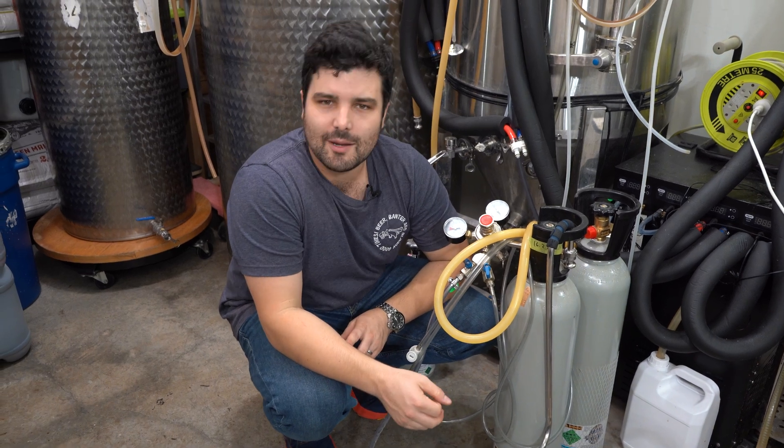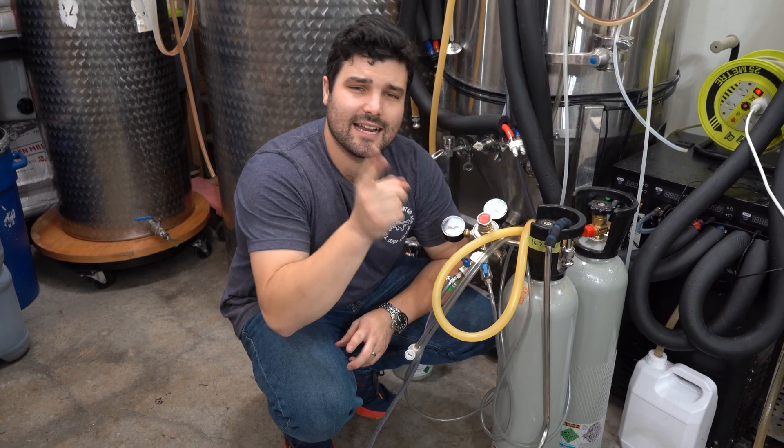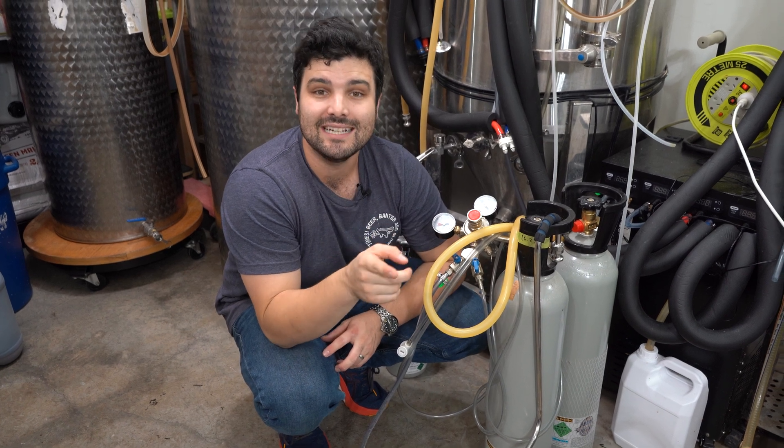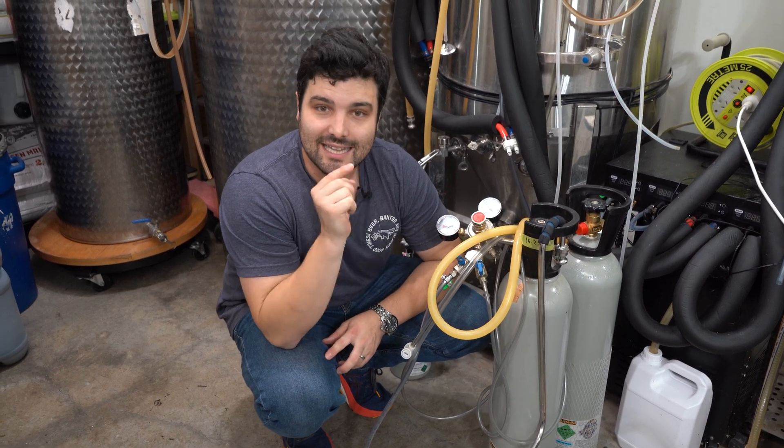Have you ever wondered how pro breweries carbonate their beer in the tank? Today we're going to show you so that you at home can use a carb stone to carbonate beer in less than one hour. Let's get started.